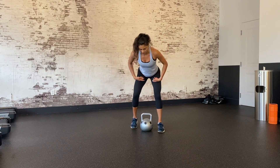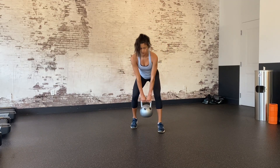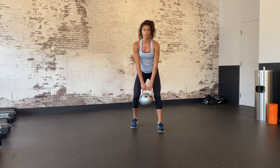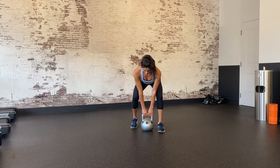Offset stance deadlift. Start in an offset position with your back toe lined up with your front heel and your feet hip width apart. Hinge at the waist until you feel tension in the back of your legs.